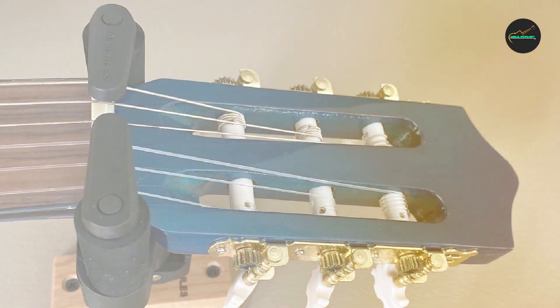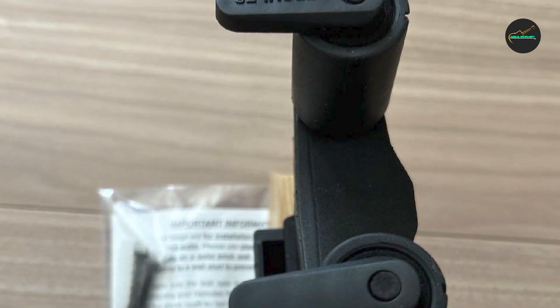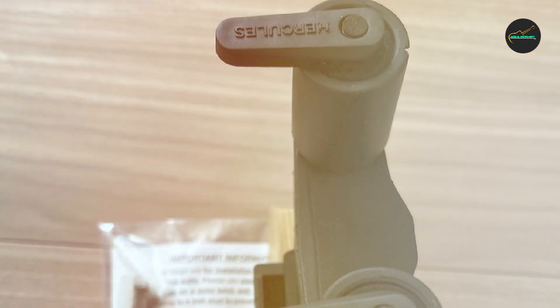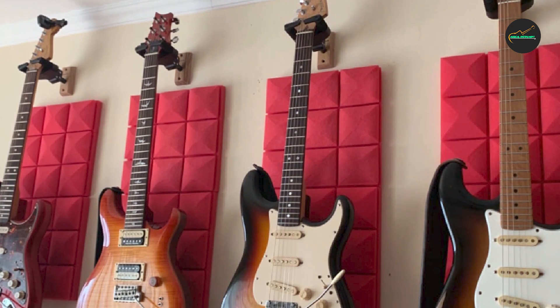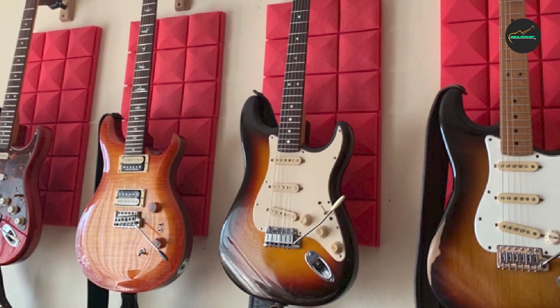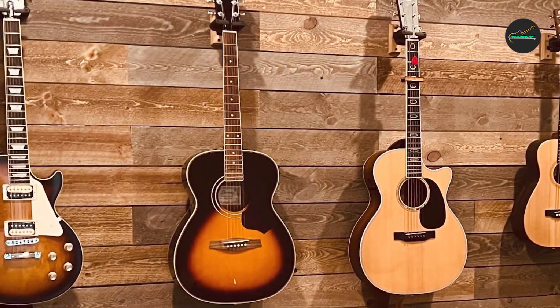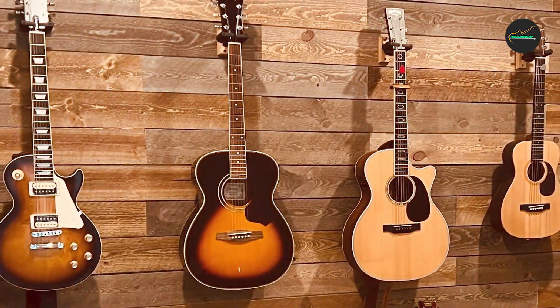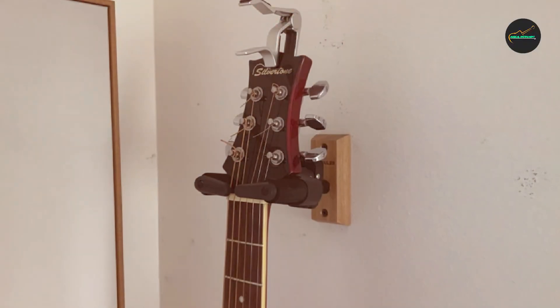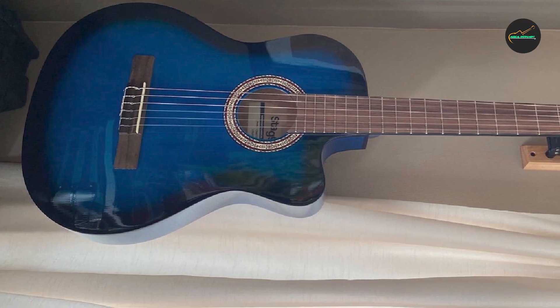Another notable aspect is the construction of the stand itself. The Hercules GSP38WB Plus is made from high-quality materials that ensure durability and longevity. The metal frame is sturdy and capable of withstanding the rigors of regular use, making it an excellent choice for both home and stage settings. It features a swivel yoke that rotates 180 degrees, enabling you to position your instrument at the angle that suits you best.